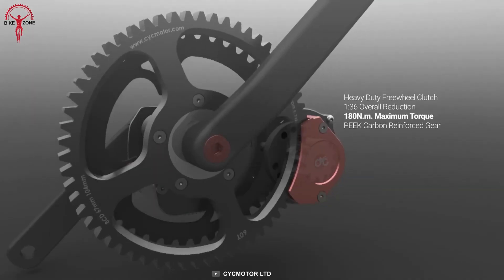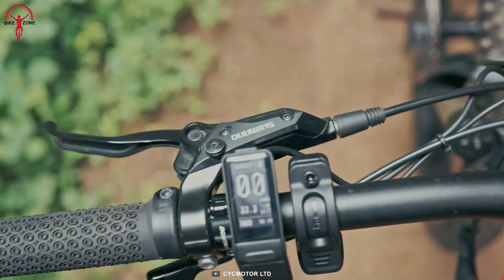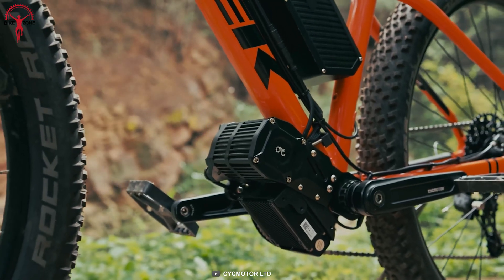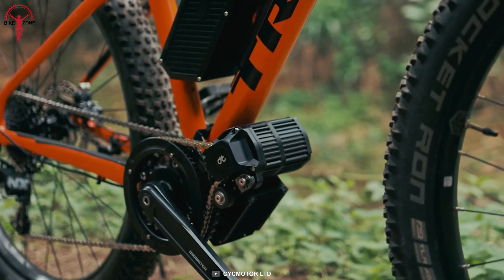With two rider modes and up to nine assist gears, you'll have plenty of options to tailor your ride to your preferences. It also offers the choice between a thumb or a half-twist throttle, giving you ultimate control and flexibility while riding — it's like having your own personal e-bike butler at your fingertips.